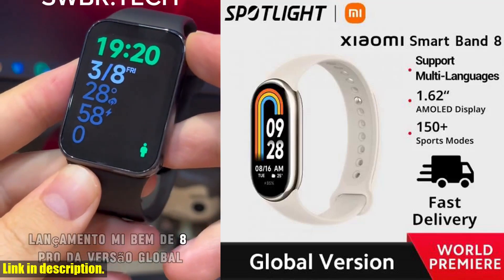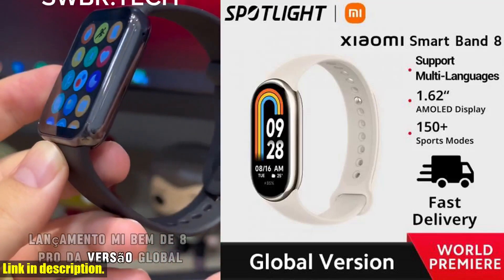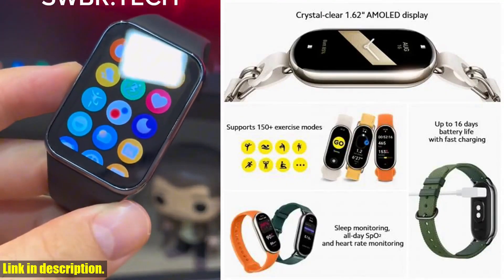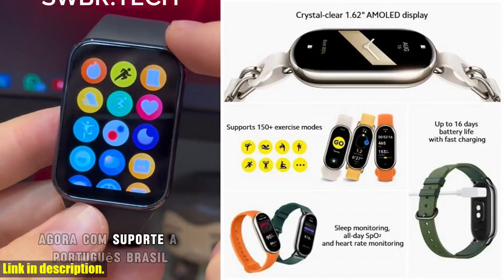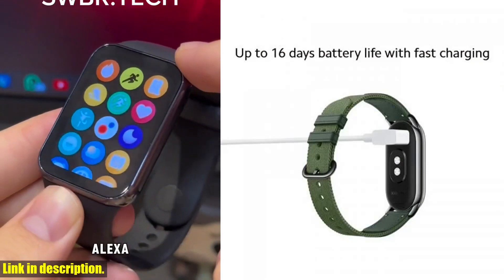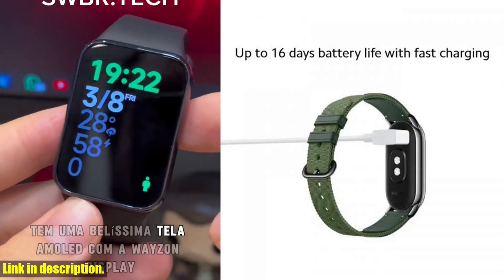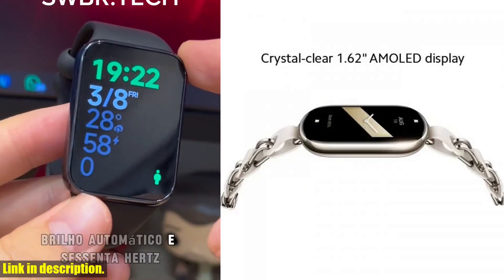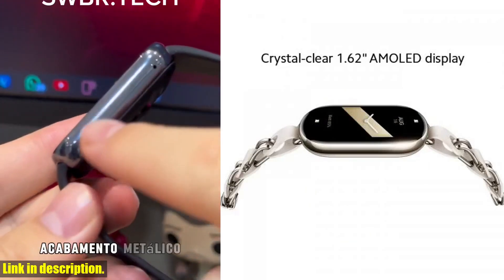Hey there, welcome to our channel. Today, we're discussing the incredible global version Xiaomi Smart Band 8, with its amazing features and specifications. This smart band is a game-changer in the fitness and health monitoring industry, and we're here to tell you all about it. The Xiaomi Smart Band 8 is a must-have for anyone looking to track their health and fitness goals.